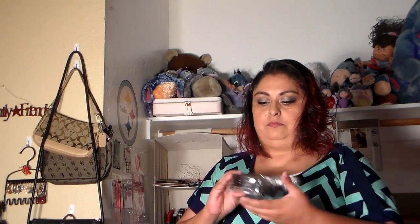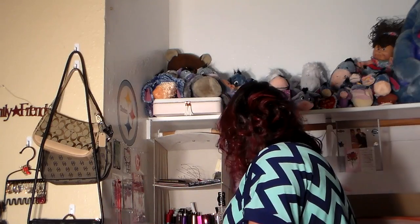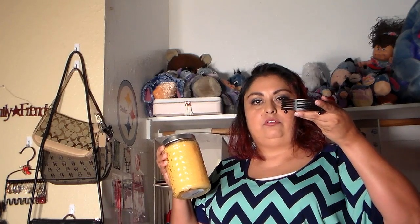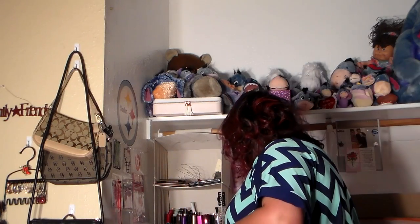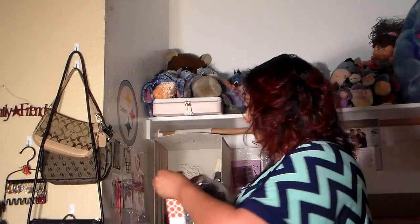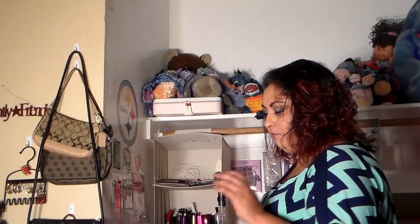This is a candle holder — let me grab that candle back. It just sits right in there like that. It is metal and it has these really cool little lines. For now I'm just going to set everything back here so we don't have to watch me fight with getting everything back in the boxes.